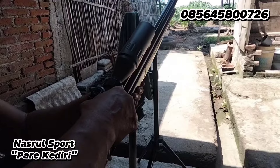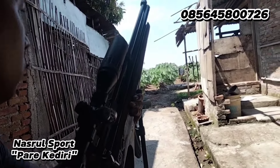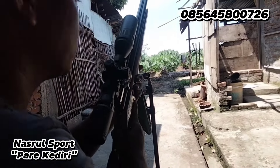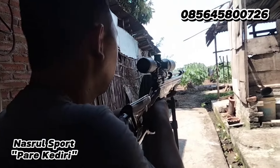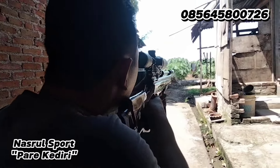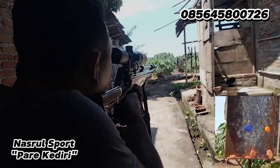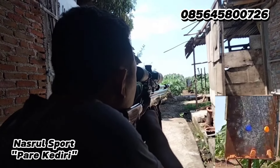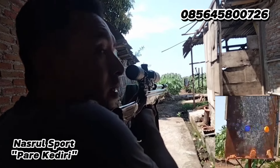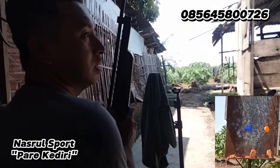Anginnya kencang banget. Tutup botol yang sebelah kiri dulu. Bismillahirrahmanirrahim. Alhamdulillah, kena ya! Tutup botolnya yang sebelah kiri. Kita coba tes lagi yang sebelah kanan.